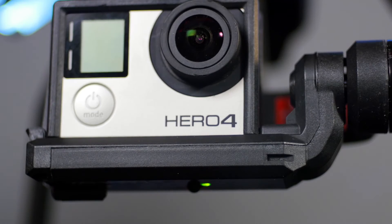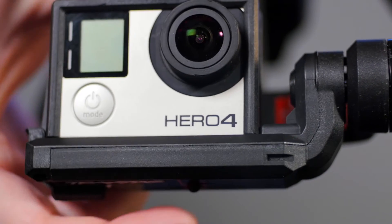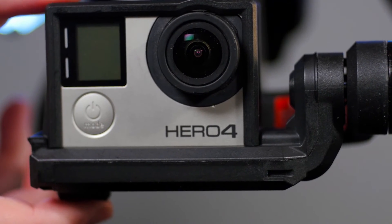To change the pitch angle of the camera, press the button on the bottom of the gimbal and quickly tilt the camera to the desired angle.